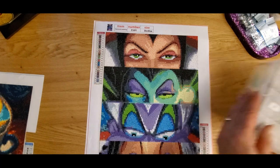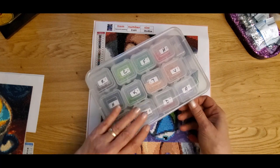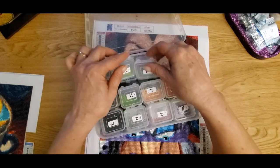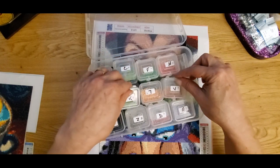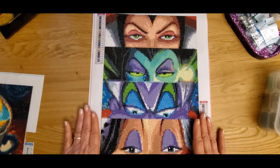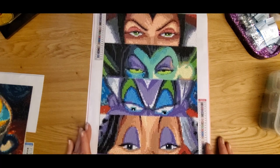I did kit it up and I worked out of my own storage container, and I had plenty, plenty of diamonds left over — great colors. I really enjoyed the process. I really did enjoy working on this.